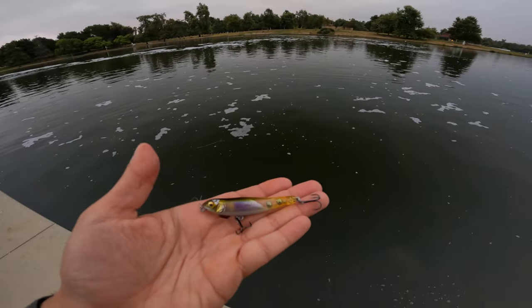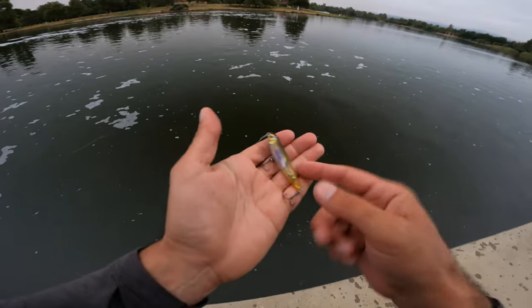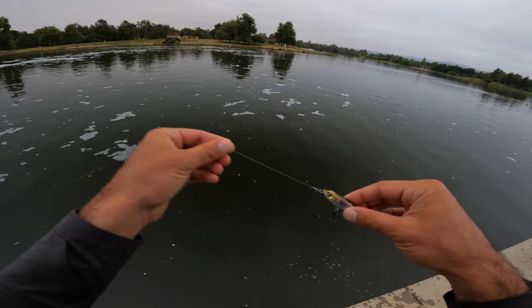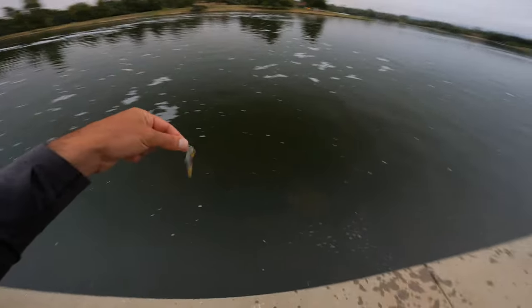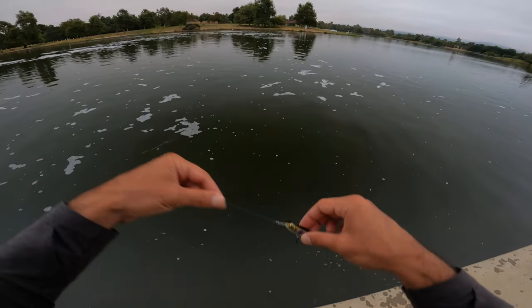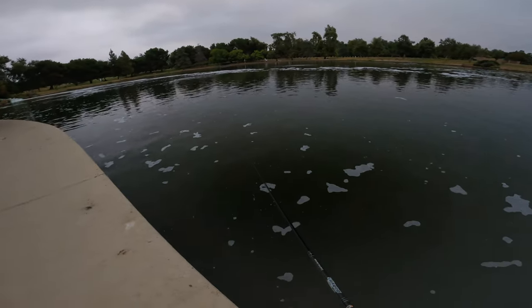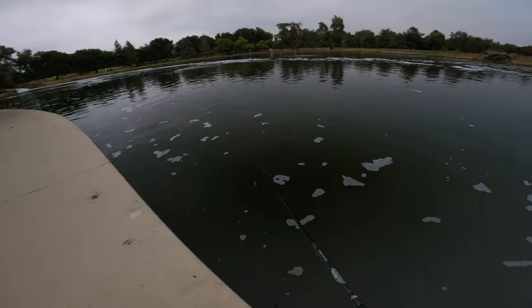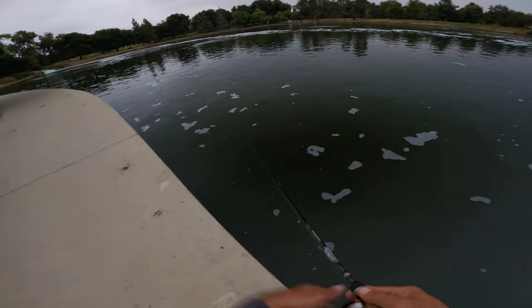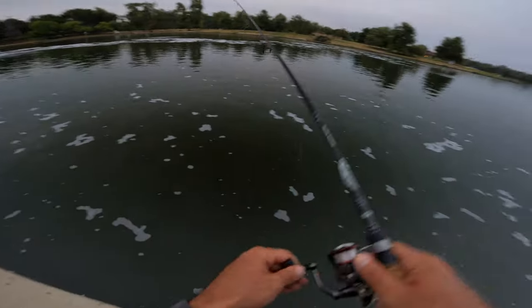This is the Megabass Dog X Jr Kawaiu — small little walking bait with rattles inside, and you can actually cast it decently far too. These fish over here primarily feed on small bait fish, so it's a really good bait. The way I work this is I cast it out and work it as quick as possible — I tried slow and medium and they don't want it, they want it super quick.